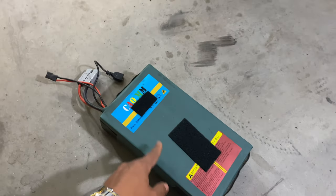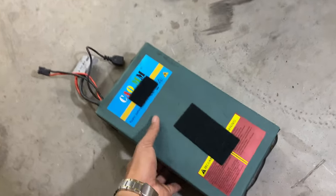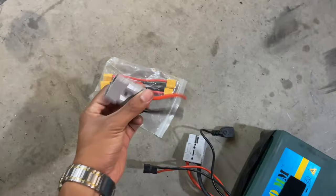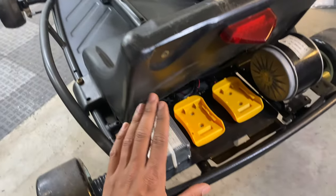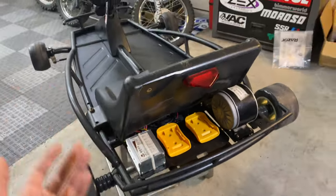It's got a 50 amp BMS. This is what I usually use on my Razer MX650 setups in the early days. I'm just going to mock up a quick adapter to convert this thing to XT60 so that we can connect to this controller and see if this thing's even going to work.